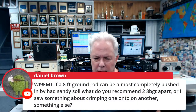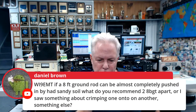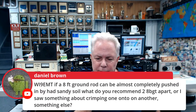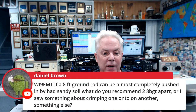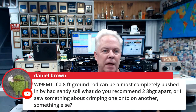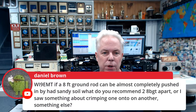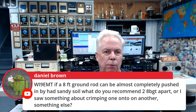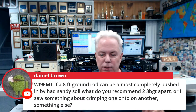Daniel WI9EMT asks: if an eight-foot ground rod can almost be pushed in by hand in sandy soil, what do you recommend — two rods eight feet apart, or crimping one onto another? From an AC power ground standpoint, you need to consult a licensed and bonded electrician because they'll know how to handle sandy soil. From a station ground perspective, running radials may be a better solution — radials on the ground out from that ground rod will probably help you a great deal. But make sure you check with the electrician if this is for the power ground.